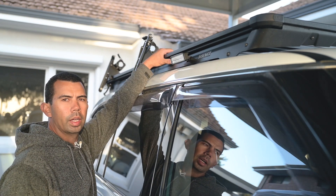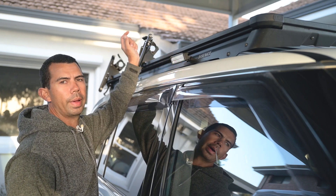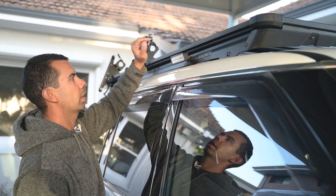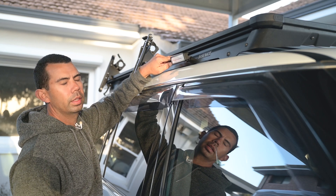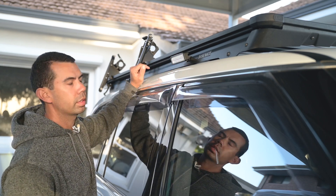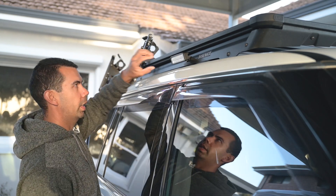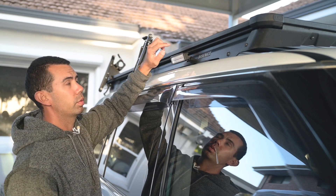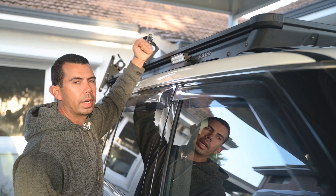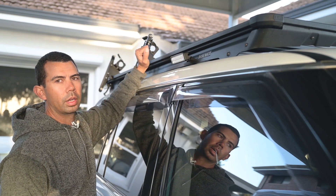I've got the ARB base rack. To get the cables through to the back, I just drilled a little hole in the side - there are a couple of hollow sections in there. I extended the cable through to the back light so those two lights are connected on the one switch. The ARB base racks make it very easy to wire your lights and have it look nice and tidy.